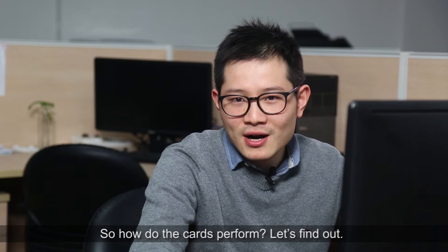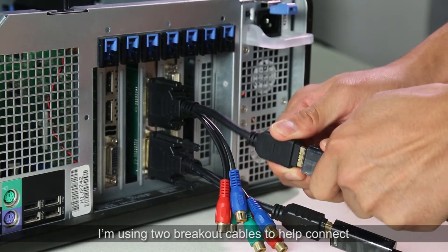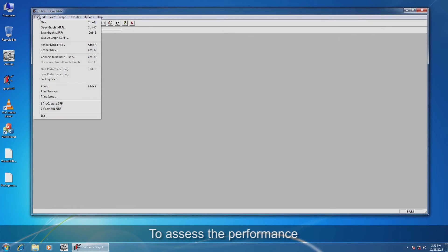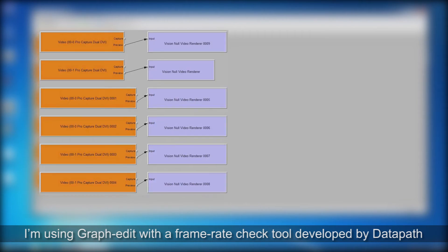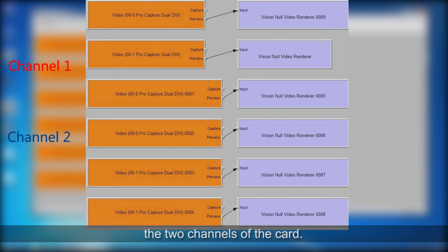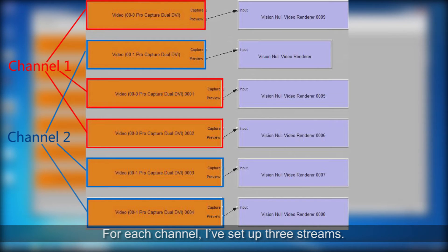So how do the cards perform? Let's find out. I'm using two breakout cables to help connect the ProCapture DVI card to the HDMI source. To assess the performance, I'm using GraphEdit with a frame rate check tool developed by Datapath. Here you can see from the ID numbers the two channels of the card. For each channel, I have set up three streams.